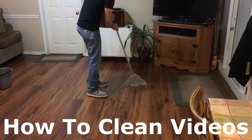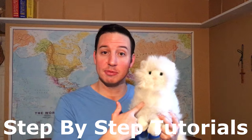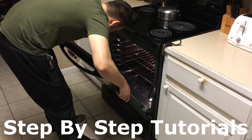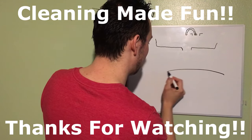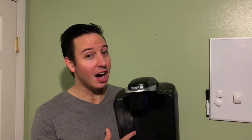You have come to the right place because in today's video, I'm going to show you how to clean your Keurig with confidence. Coffee is the world's most famous beverage and it got a little bit better when the pod coffee maker came onto the scene, specifically the Keurig with its K-cups.